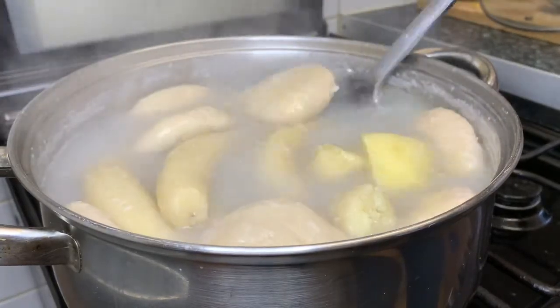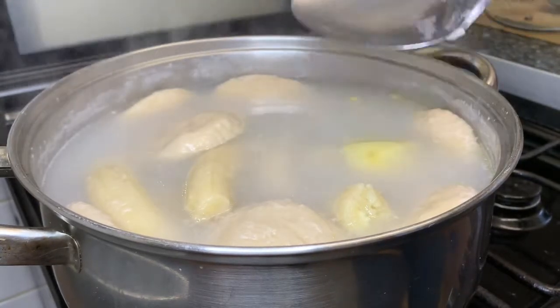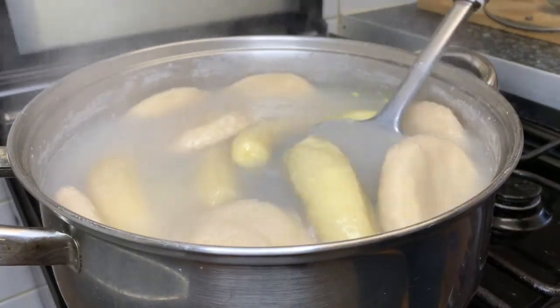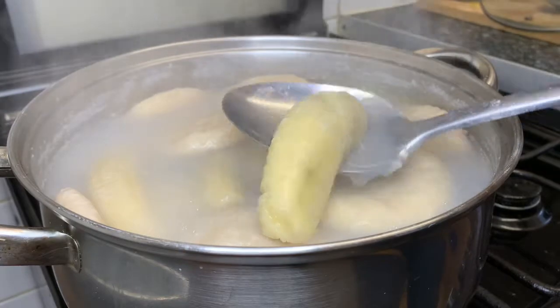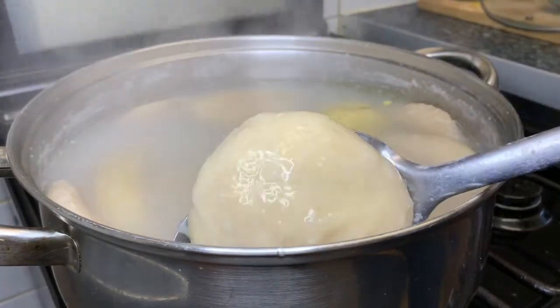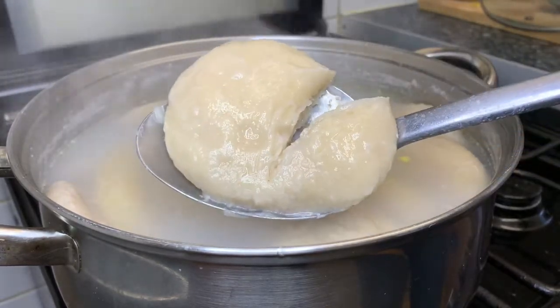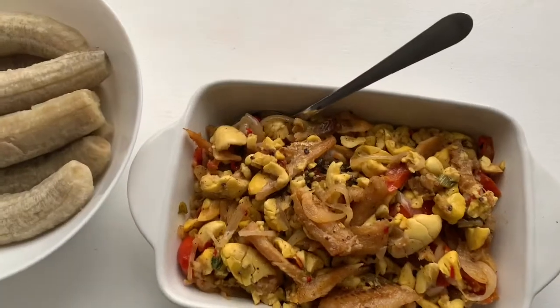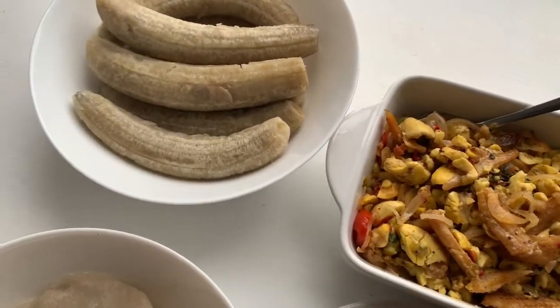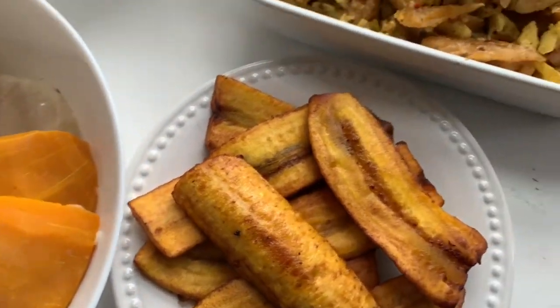After everything has been boiling, I'm going to show you how it all looks. As you can see, some of the green banana has broken open. I'm going to test the green banana — the fork goes right through it — it's cooked. I cut the dumpling and you can see it's cooked through as well. This is it, guys — everything's finished and it looks so delicious!